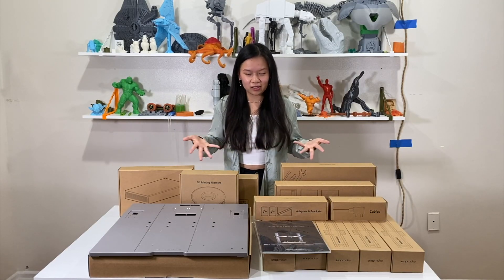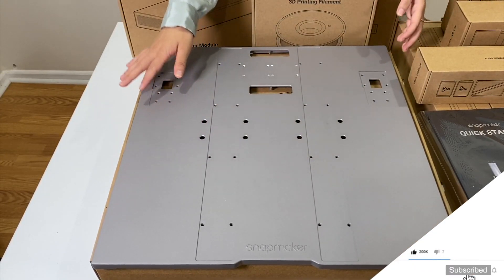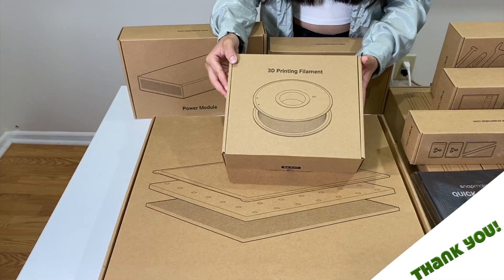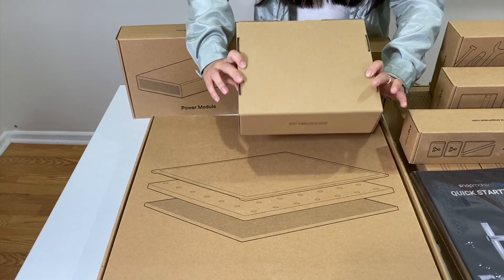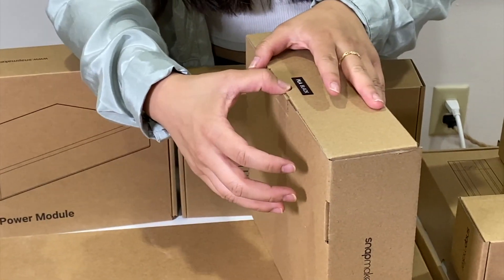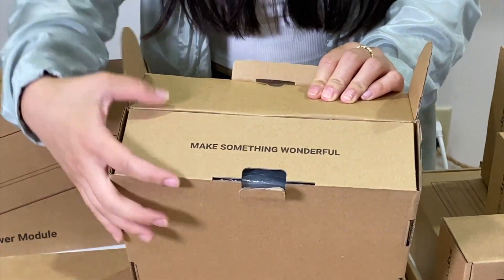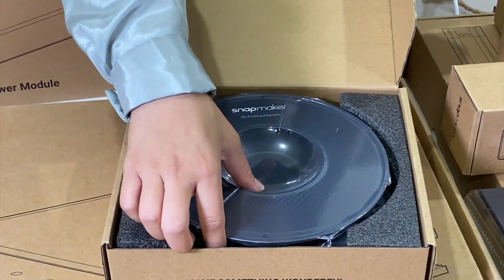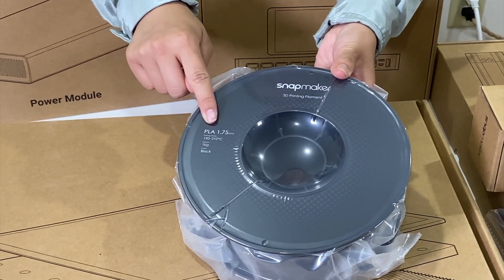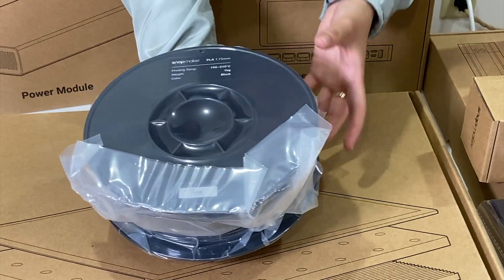Our one big box has now become all of these little boxes. So let's go ahead and start unboxing them. We've already unboxed and opened this bottom plate. Now we'll begin by opening this complimentary filament — it says PLA black. Very nice and easy way to open it. It says 'Make something wonderful.' And here it is, nicely vacuum sealed. It looks like it is PLA 1.75 millimeters, and the temperature range is 190 to 210 degrees centigrade. Nicely packed and vacuum sealed.